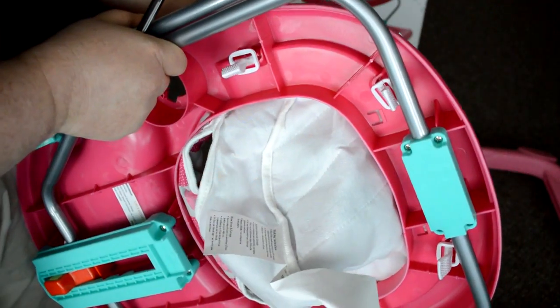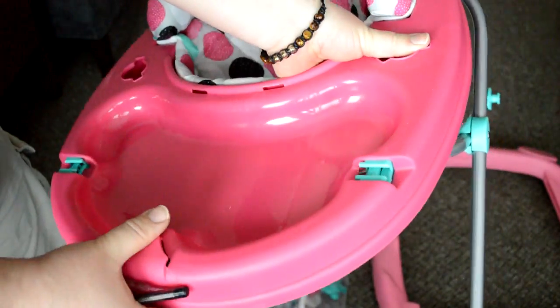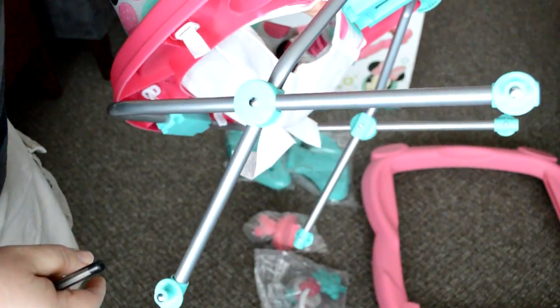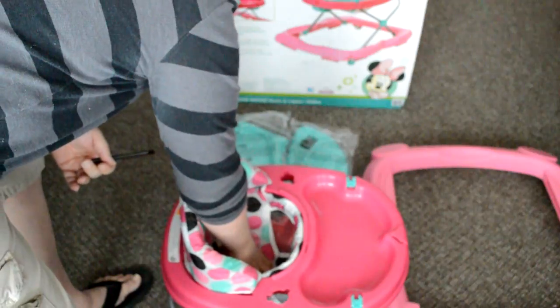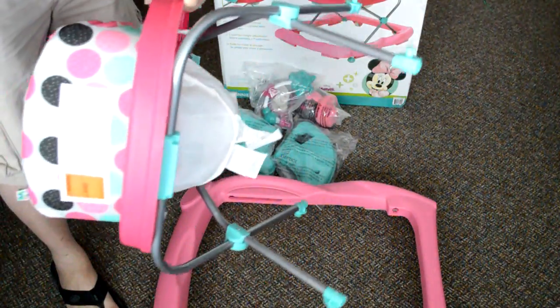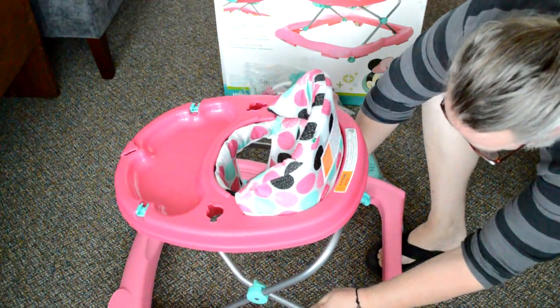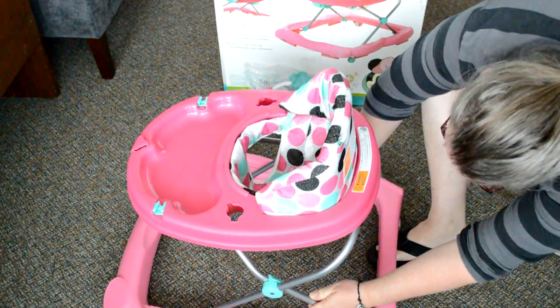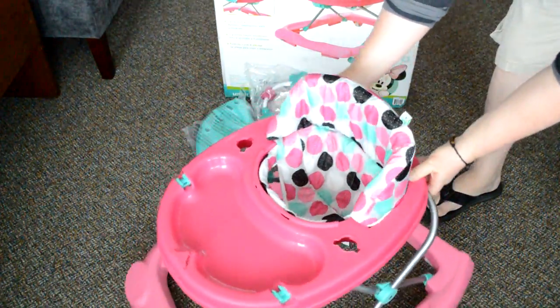She can even walk around a little bit, and she likes her new independence getting around by herself. She also enjoys the toys included on the toy tray — they're fun for her to play with. The toy tray can open up, so we put little cheerios and cereals in there so she can feed herself on the tray underneath the toy tray.